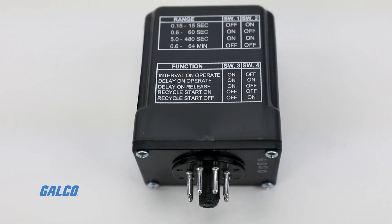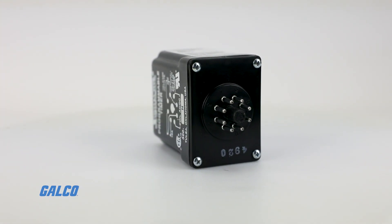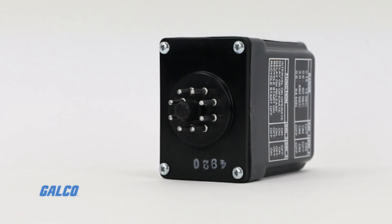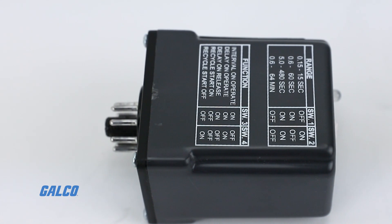You can 8-pin socket mount these timers, and you can add an external jumper to release on the socket mounting so timers can be set to delay on release. UL recognized and CSA certified.